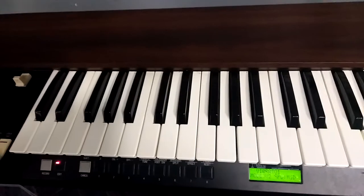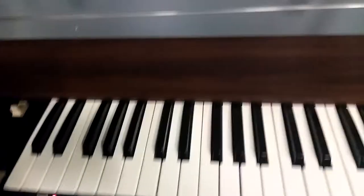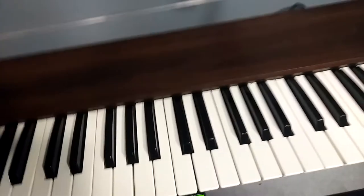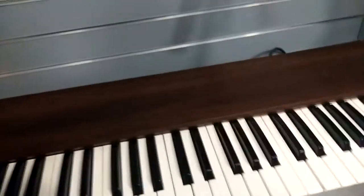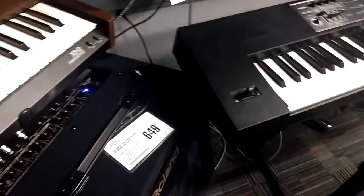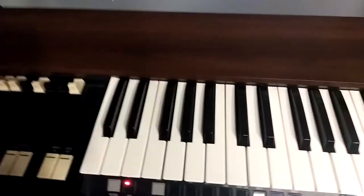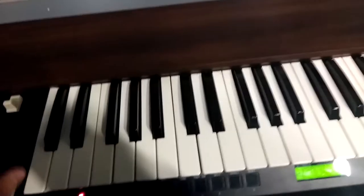Hello everybody on YouTube, it's RolandLover2017 here at Guitar Center on a beautiful Hammond XB2. It kind of looks like a Roland, doesn't it? Well, there are Roland keyboards here, but I'm actually going to show you the Hammond. It may not be a Roland, but it's still a pretty good synth, so here we go.